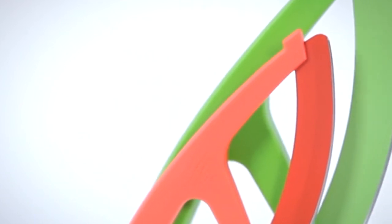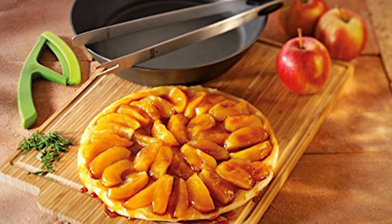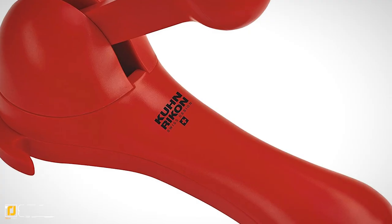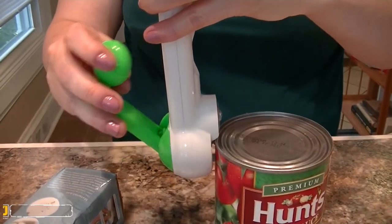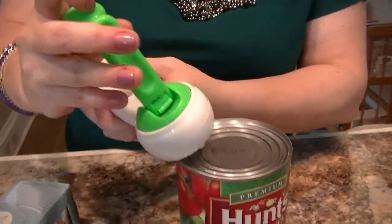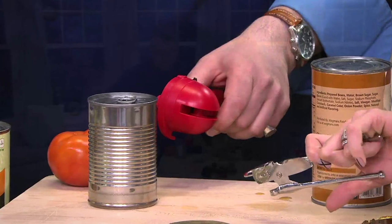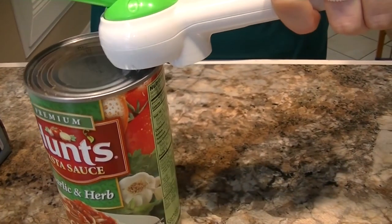The Ulu knife's design even allows you to hold one side of the triangular centerpiece with your spare hand, increasing the pressure without endangering your digits. Number one: the ratchet safety lid lifter. The lid lifter is designed to open cans without leaving any sharp edges or allowing the lid to fall into the can's contents, keeping your entire kitchen area clean and easy to manage.